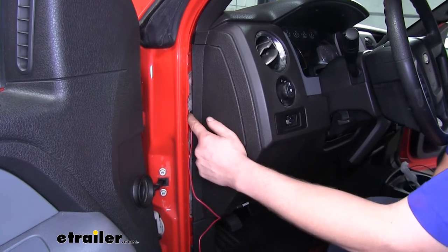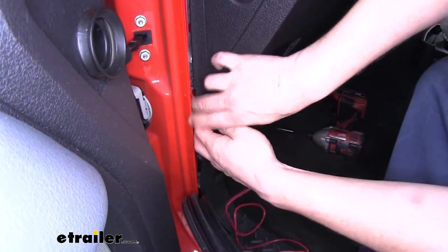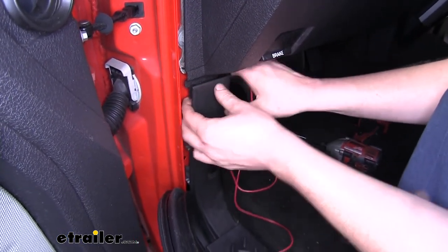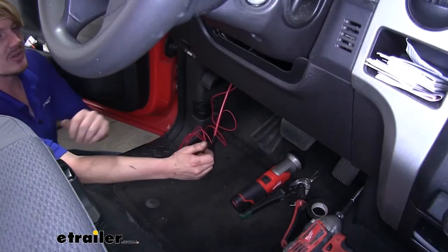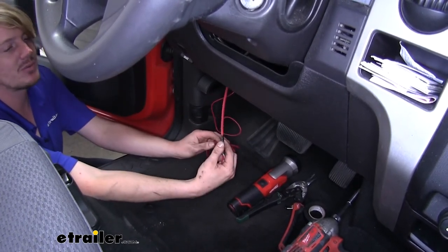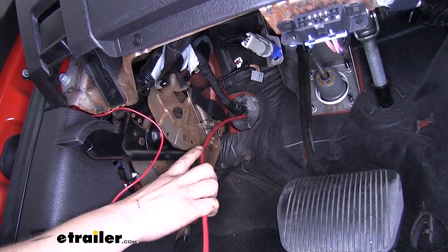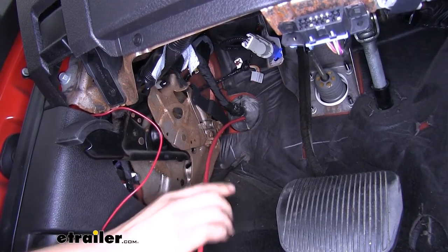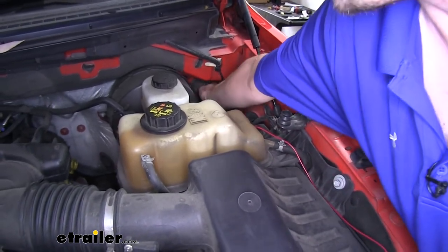We'll route our wiring down our A pillar. Once we get down to about this point, we can pull this panel up and tuck that wire in back behind it, making sure to get it below the clip so we don't pinch it. Put that back in and push your weatherstripping back into place. Down on our driver's side lower left kick panel, we're going to connect the rest of the red wire to a fish wire and use that to pull it into our engine compartment. We poked our fish wire through the grommet located on our lower left firewall area. We'll get our wire pulled through and then reseat that grommet.